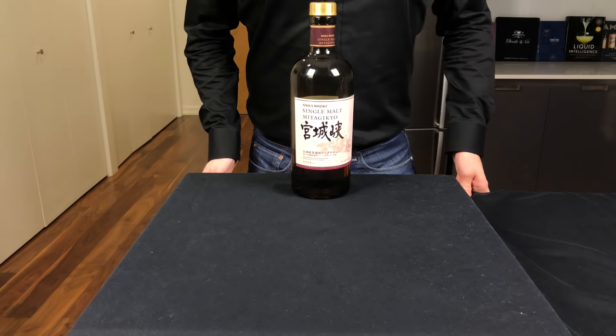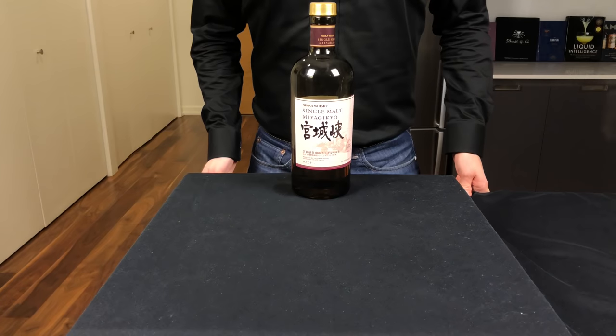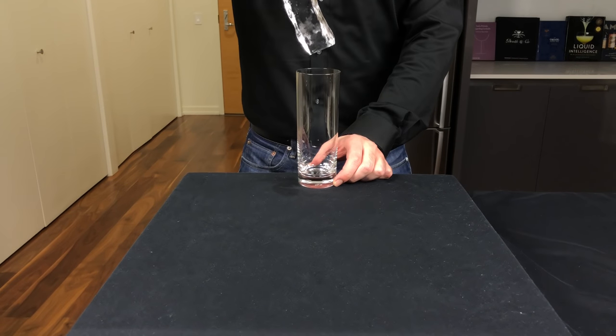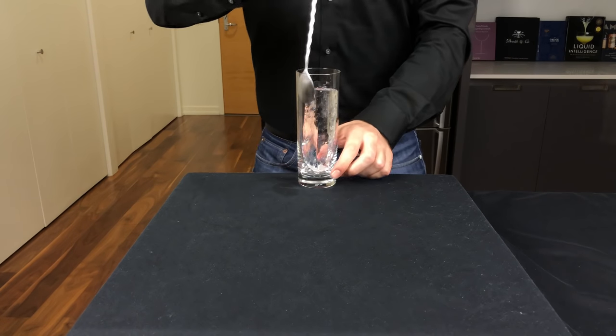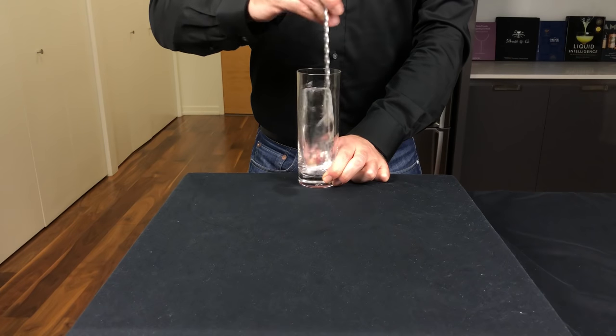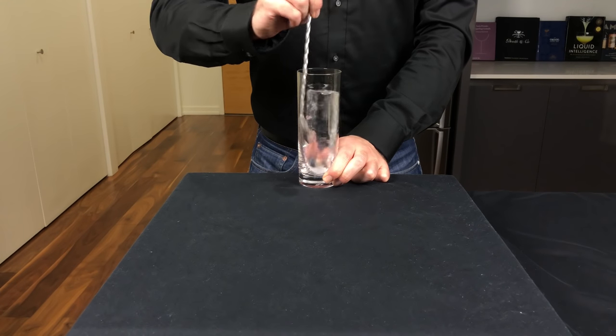This highball technique is really going to bring forward some of the fruity and floral notes of the whiskey. There's a lot of ritual around Japanese cuisine, and drinking your whiskey highball is no exception. So here we're going to try the Mizuari technique, which translates to 'cut with water.'